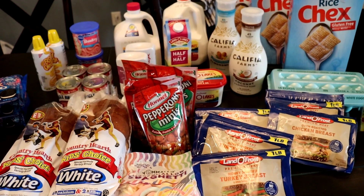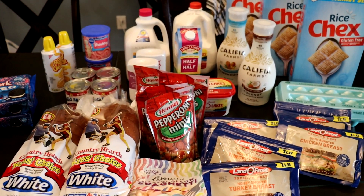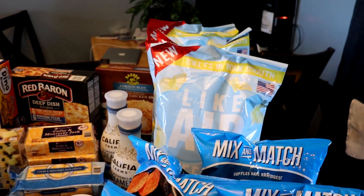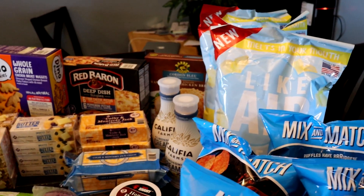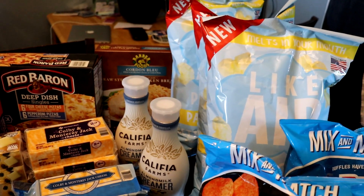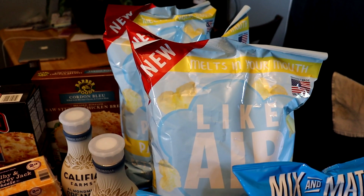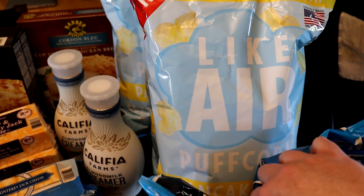We're going to get this put away and then flip right around to everything else we picked up this week. Now I am home with the rest of this. This is everything from Sam's Club — there actually were not any groceries from Target today; things had to be picked up, but no food. Coming back here, I was so excited. I may have actually giggled out loud in the store when I found the air pancake puff corn.